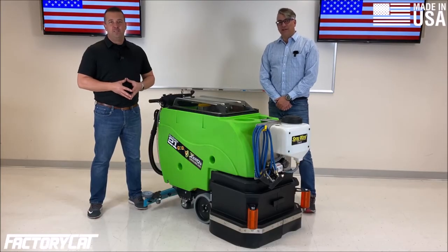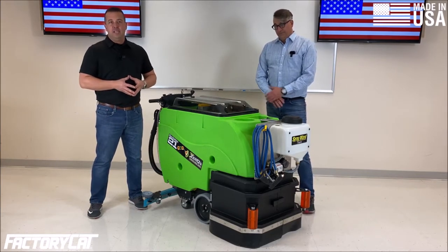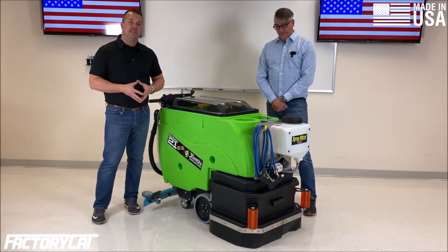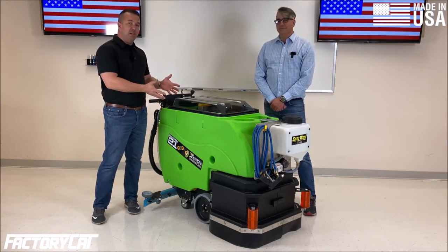Hey, I'm John McLaughlin and I'm Rick. Today we're going to talk about the sanitation line of auto scrubbers that we launched. This is the Sanitation 21 — we have a smaller unit that's 13 gallons — and then we also have a larger unit, the Sanitation 30, that holds 30 gallons.